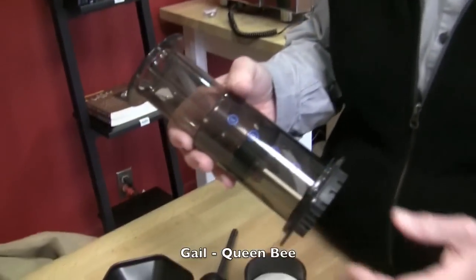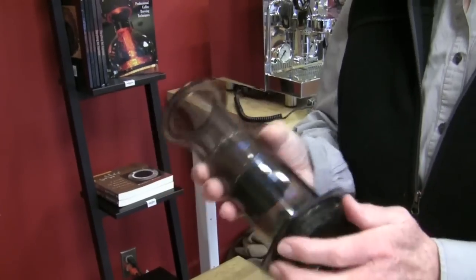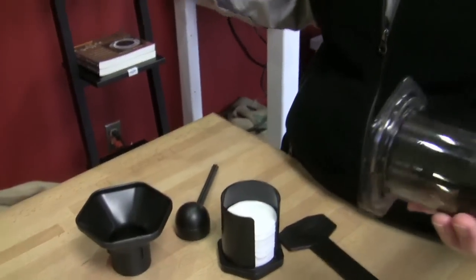Coffee presses — hands down — the Aeropress. It's plastic, it's transportable, I take it on vacation. The nice thing about it is that if you get the bottom off — it's not usually on there that firm — you put a paper filter in it and it gives you a much cleaner cup of coffee. It takes that silt out of it. It comes with 350 filters. This thing is under $30 and it's great for traveling. I take a bag of pre-ground with me and off I go.